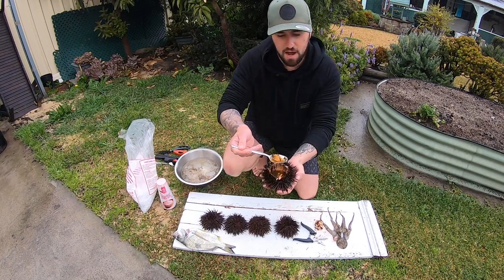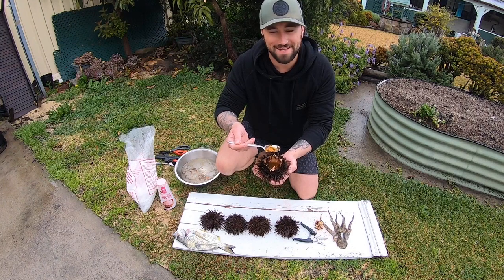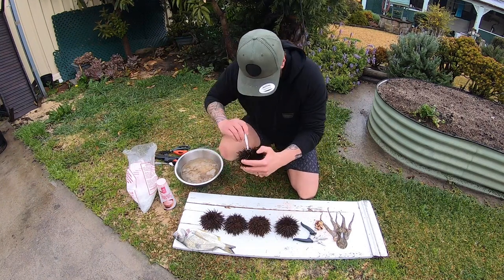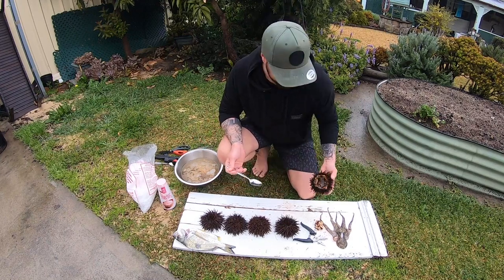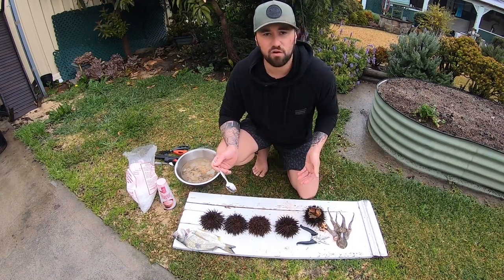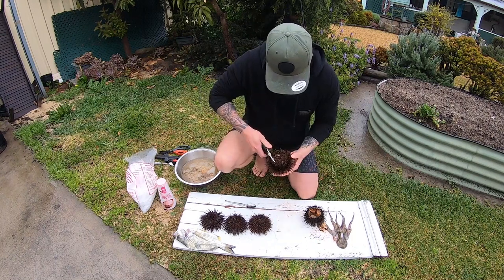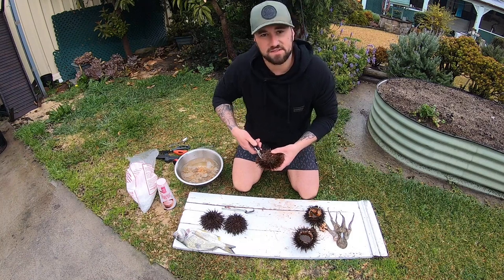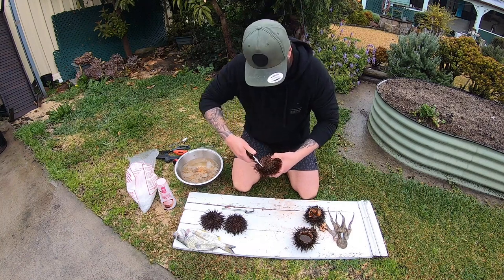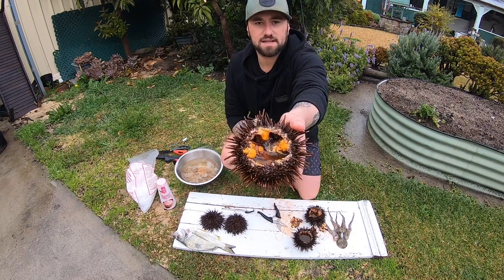I'm assuming the part we eat is this orange part — I bloody hope so because that's the bit I'm going to be eating. Righto guys, one done. Now complete the other four and then we'll start on the octopus. I nearly need some safety glasses doing this. That's what it looks like inside the sea urchin, guys.